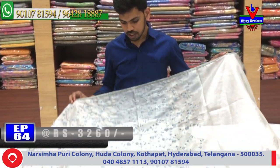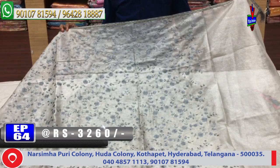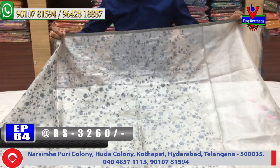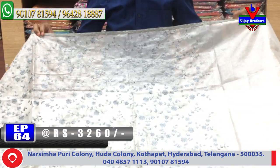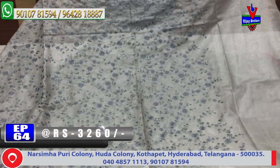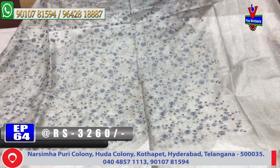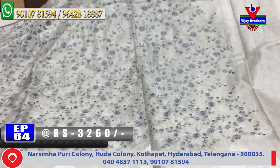This is the first color combination — gray and silver. This is the gray color combination. This is the middle part in silver color. This is the gray color combination with thread work.